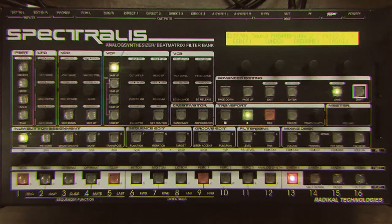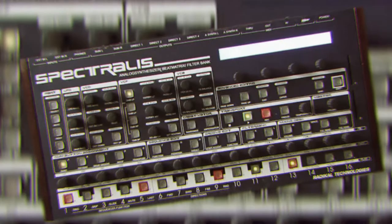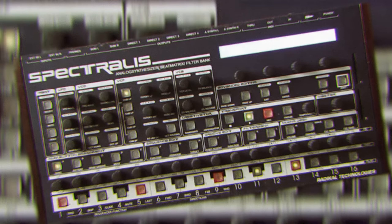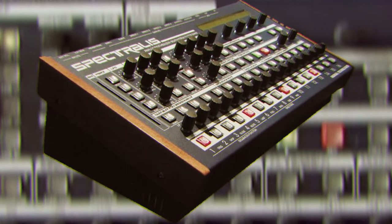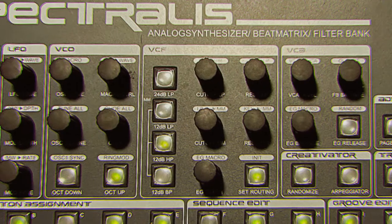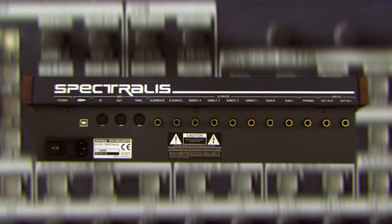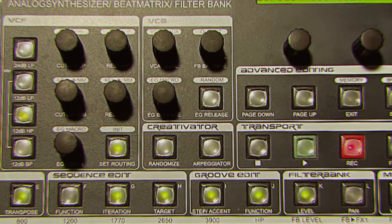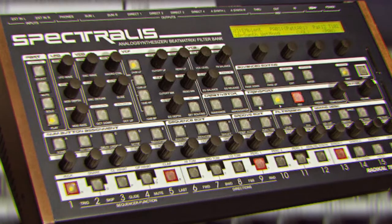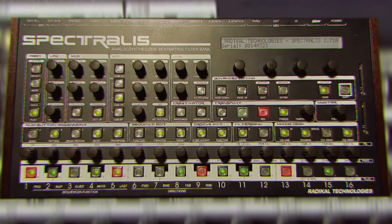It has 32 voices with 4 oscillators, a multi-mode filter, delay effects, a 24-track sequencer, 10 LFOs, and an on-board sampler. The filter is made up of a filter bank which has 8 band passes, 1 low pass, and 1 high pass. The sampler isn't an MPC, but it's still sophisticated and sounds excellent. With the mod-matrix LFOs and the filter, you can create unusual and creative tones.